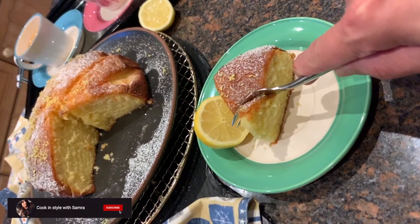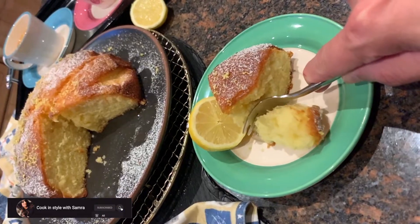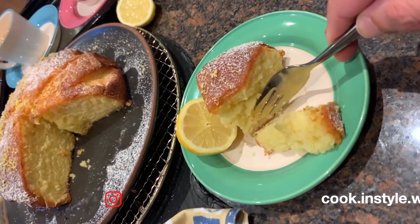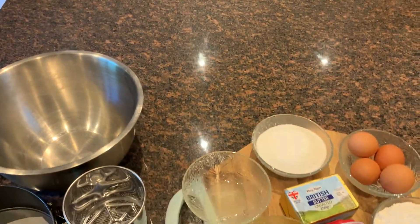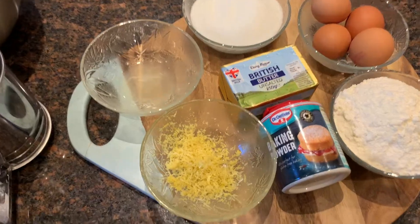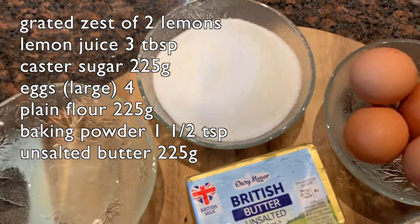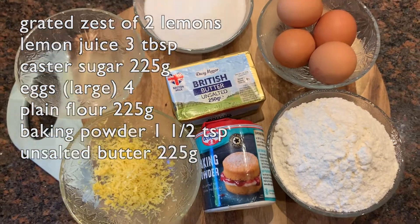Hey guys, welcome back to my YouTube channel! Today I'll be making lemon syrup cake, which has been highly requested by my followers. The ingredients we need are lemon zest, lemon juice, caster sugar, eggs, plain flour, baking powder, and unsalted butter.